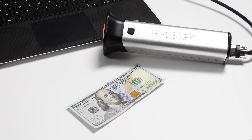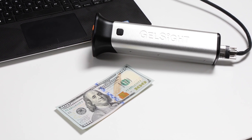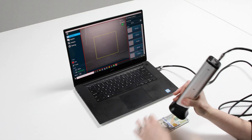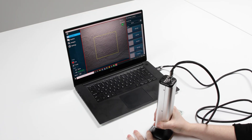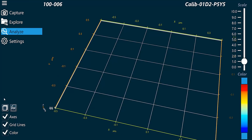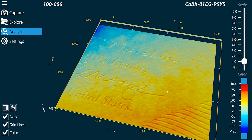Join us as we showcase how the Gelsight Mobile can take an offset measurement of the raised signature on a $100 bill. Let's take our first scan of the signature using the Gelsight Mobile. We can zoom in and modify the scan to showcase what we want to record.